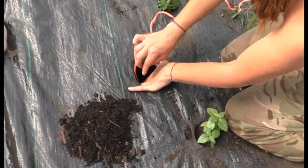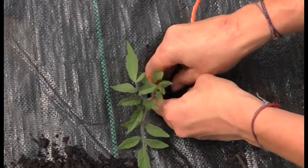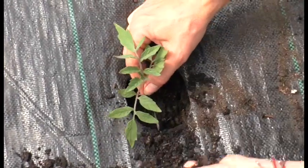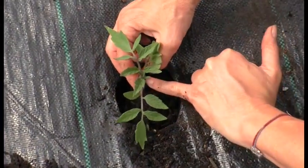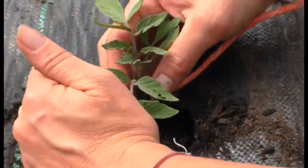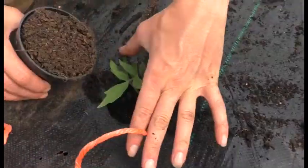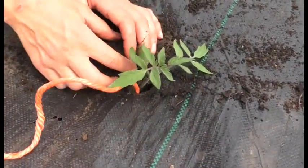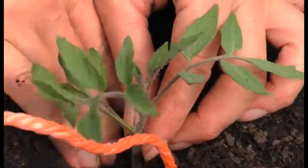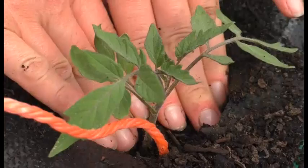So I pop the string down into the bottom of the hole, then get my tomato and pop it right on top. When planting your tomatoes you want to plant them nice and deep in your hole so the soil comes right up the neck, and then I've got some extra manure compost to add in to give my little tomato a good boost. By planting the tomato deep it helps to give it a deeper root system and keep it nice and stable.